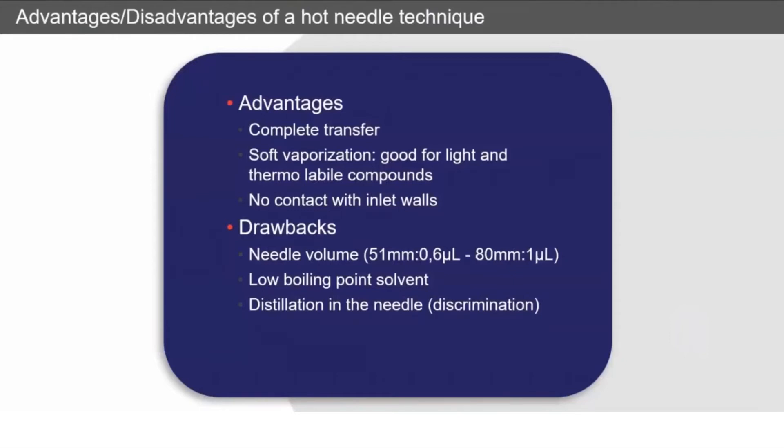There are some drawbacks. The needle volume on a standard needle is only going to hold 0.6 microliters. So if you're doing a one microliter injection, only 0.6 of it is being heated up immediately and the other 0.4 is being heated up as it passes through the needle. You do need a low boiling point solvent, and there can be some distillation happening in the needle where really volatile things start moving out as it heats up, which can give some discrimination sensitivity.